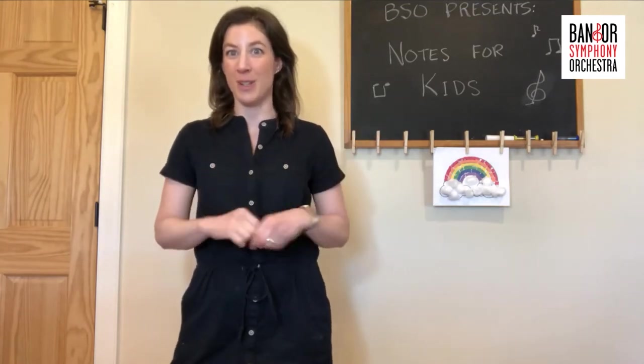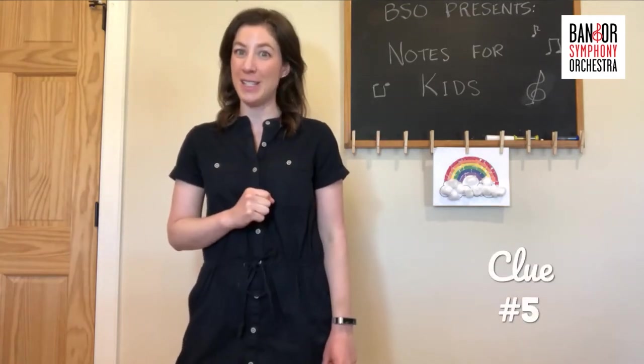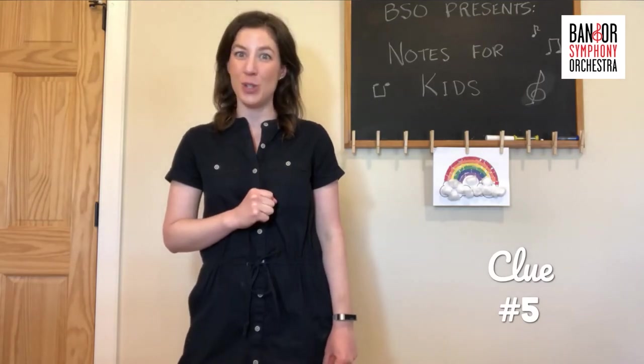And clue number five: I'm going to step off screen and play something for you. Listen and see if you can recognize which instrument this is.